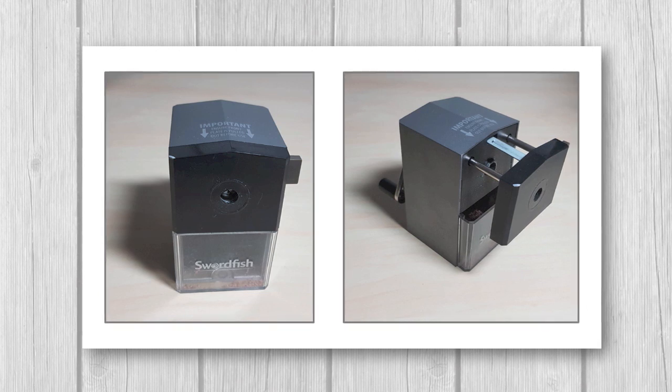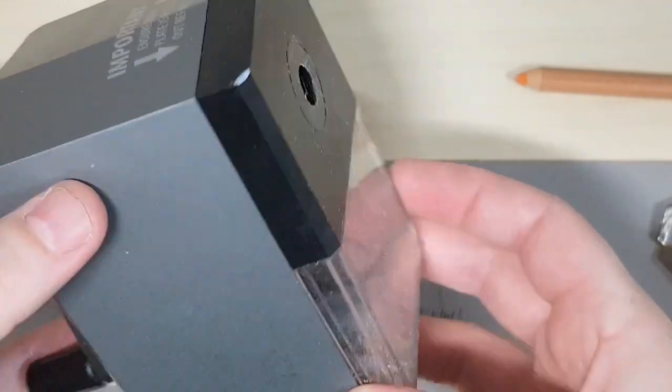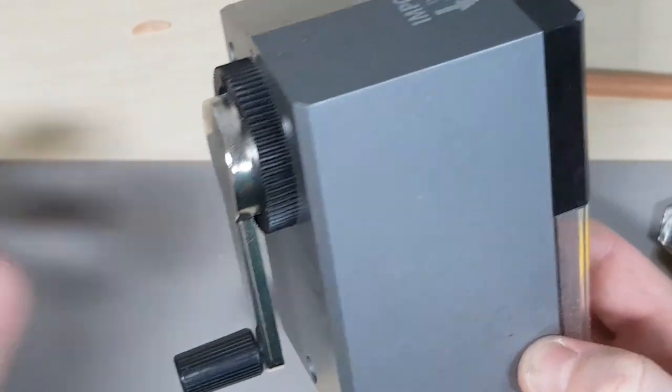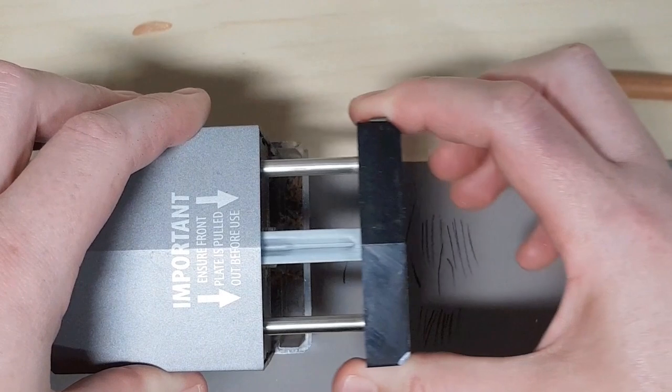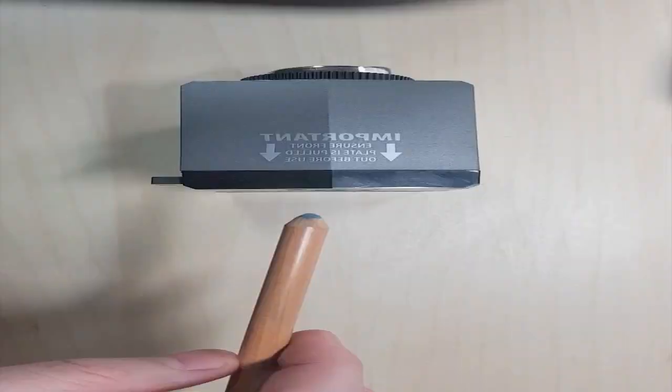After working with pastels and pastel pencils for a few years, I've realised that you don't actually need a very sharp point on your pastel pencils. I'll go into more detail in a moment, but I did want to show you how to use the crank sharpener because I do use it sometimes when I really do need a fine point.